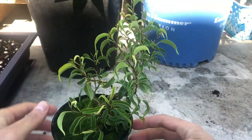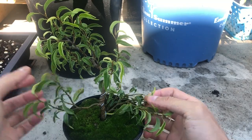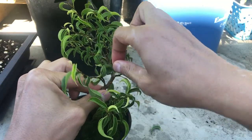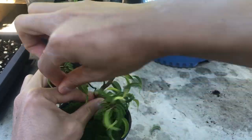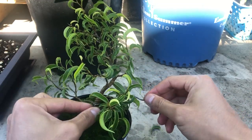On a positive note, at least the branches are holding in position, so that's pretty good. Wow, these marks are pretty big.